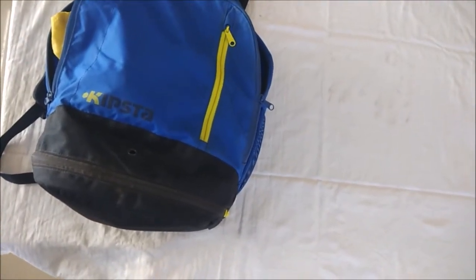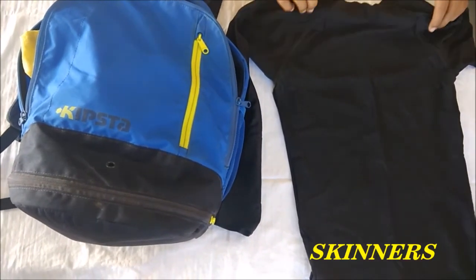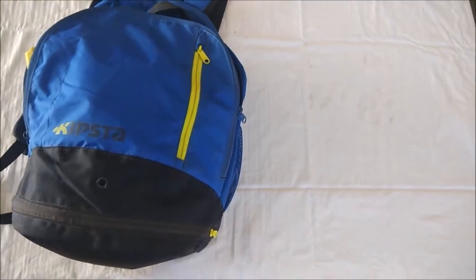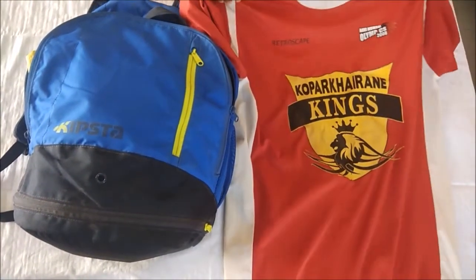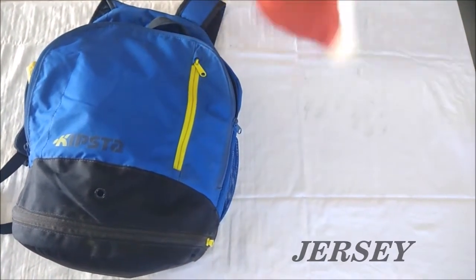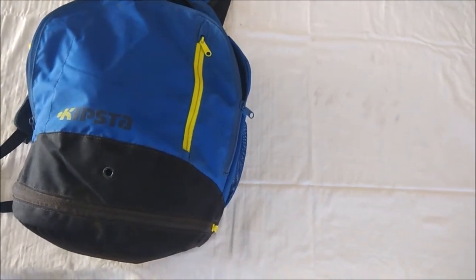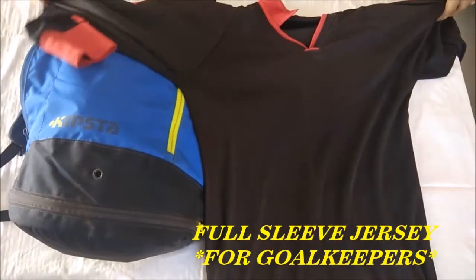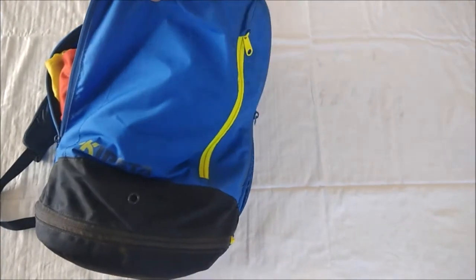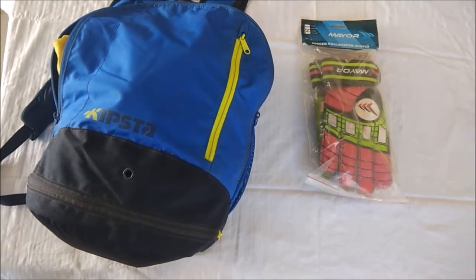Then we will move on to upper body. These are upper skinners. And here comes the jersey. And here comes full sleeve jersey for goalkeepers. And here comes gloves for goalkeepers.